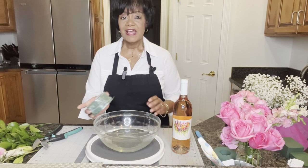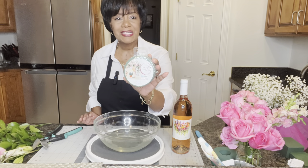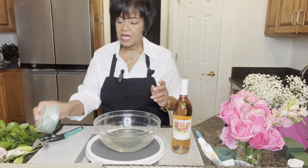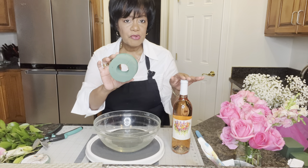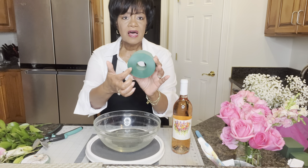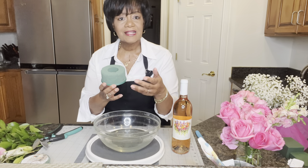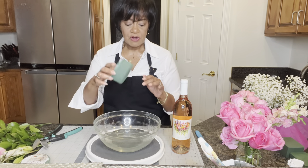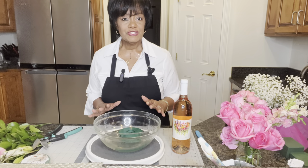As I was walking through Joann Fabrics the other day, I came across this product — it's pre-formed wet foam, and I'll have it in my description box as well. This is what it looks like outside of the packet: it already has the round hole in there that's perfect for your bottle, and it sits in a hard cover which helps stop a lot of the leakage you normally get when using wet foam wrapped with saran wrap. Just drop it down in the water and let it absorb.